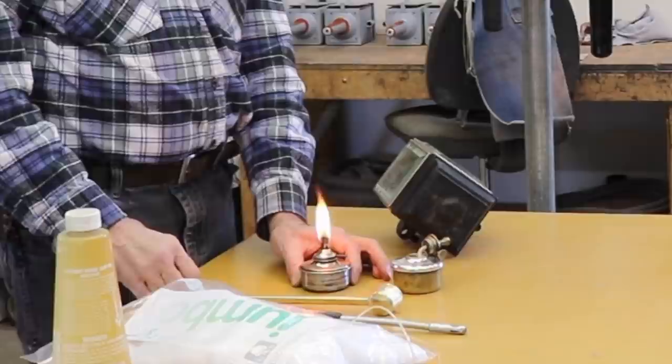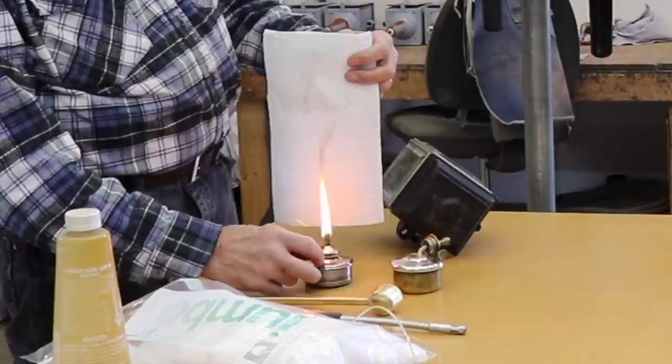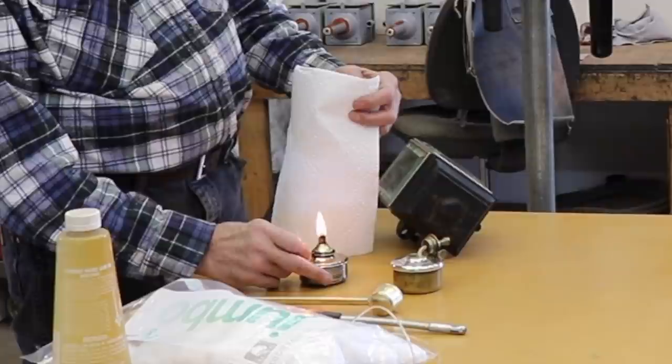Can you see that black smoke? We don't want that. We want to adjust the wick down to where that smoke disappears. And if you notice, the color of the flame became brighter because there's more complete combustion there.